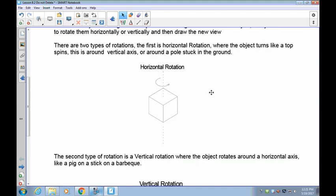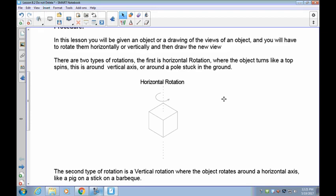What's going to happen here is real simple. You're going to have an object, change its rotation, and then it's going to become a new front. There are two types of rotations. The first one is called horizontal — that is spinning something like a top, clockwise or counterclockwise. You'll be given instructions like 'rotate 180 degrees horizontal rotation' or '90 degree counterclockwise rotation.' You don't need clockwise or counterclockwise when working with 180 degrees.